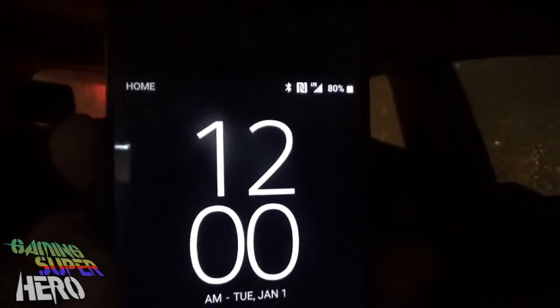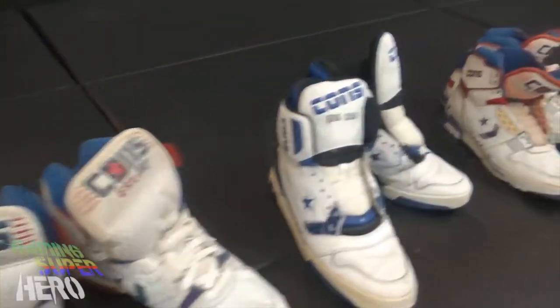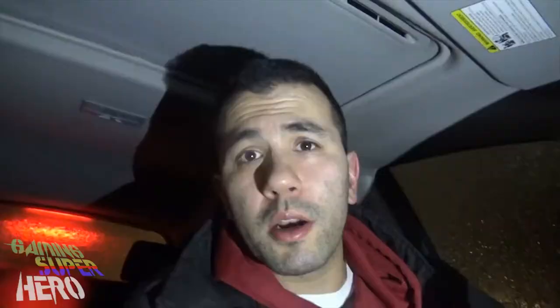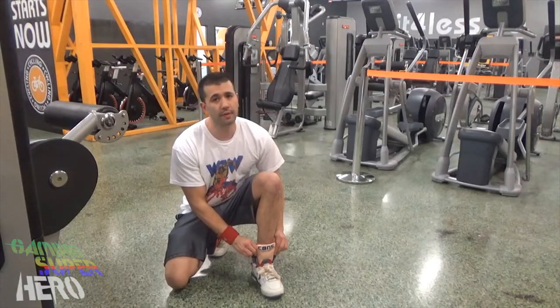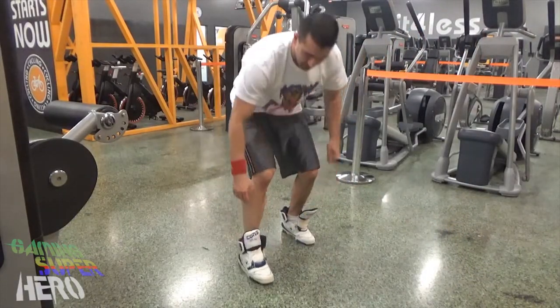Happy New Year, all you gaming superheroes out there! It's time for the gaming superhero to go to the gym. We're going to check out my Converse ERX series line. If you don't know what that is, I've got a whole bunch of shoes to show you. We're going to check out the performance, which ones to buy — it's pretty much a buyer's guide. You need some kicks to get into the gym, get that proper workout, get a good pump going.